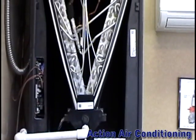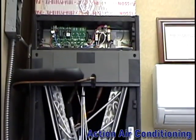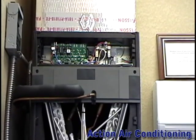The entire Air Handler is covered in a hard and durable plastic with the insulation on the inside. This makes it easy to wipe off any mold that grows on the inside of the unit.